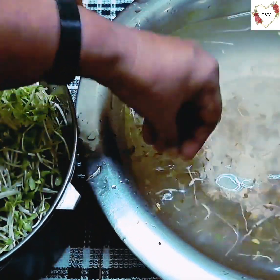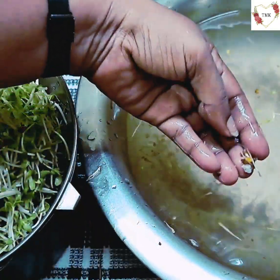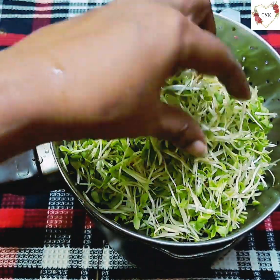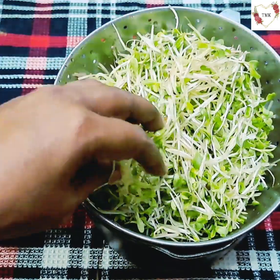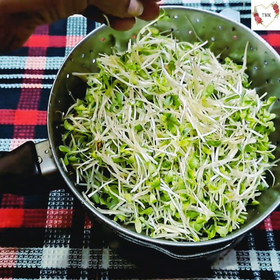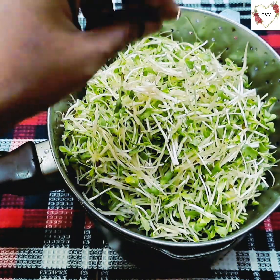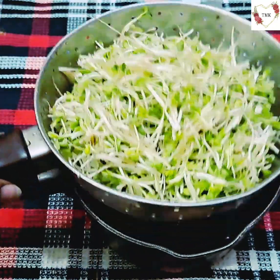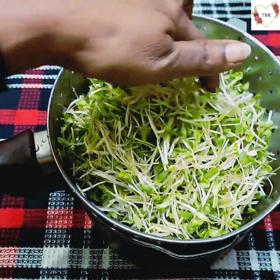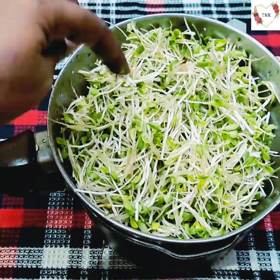I'll keep on washing until I don't feel the sand anymore — at least seven to eight times so all the sand comes out. I've finished washing — about five times — until the sand stopped coming out. Now I'm going to keep it to drain. Let it drain for at least 15 to 20 minutes, then I'll share the ingredients.